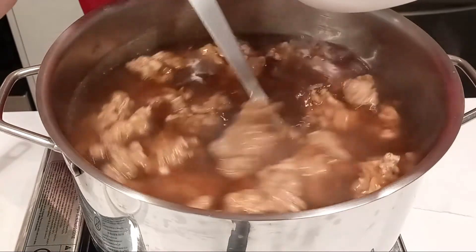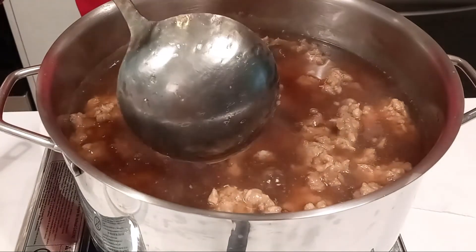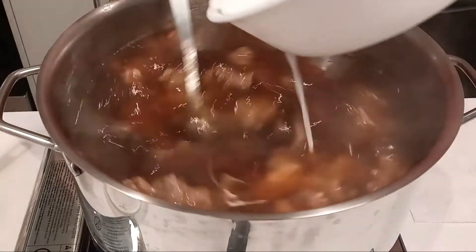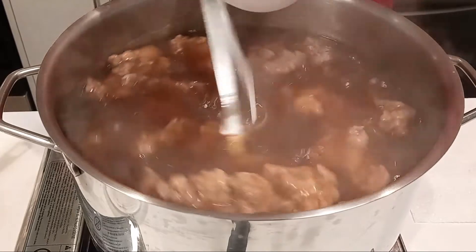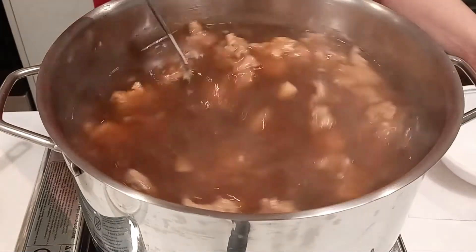You can change this according to your taste if you want the soup to be thinner or thicker. Wait for it to boil and when it boils, you can see the consistency. If you want it to be thicker, you can add more of the starch mixture.